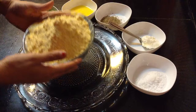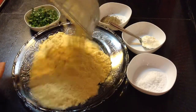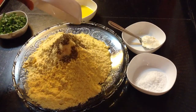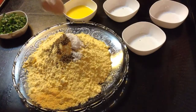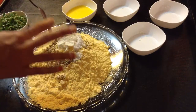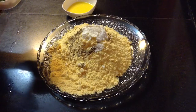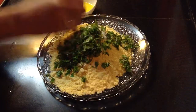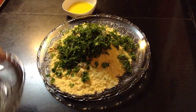To make makke ki roti, in a mixing bowl add around a bowl full of cornmeal — this will serve around 7-8. Add around a teaspoon of carom seeds, salt to taste, a tablespoon of fresh cream — this will make the dough very soft. Add some cilantro and chopped green coriander leaves.